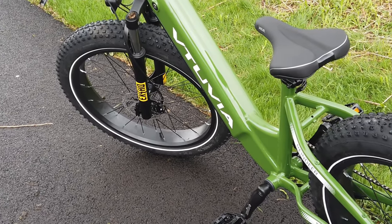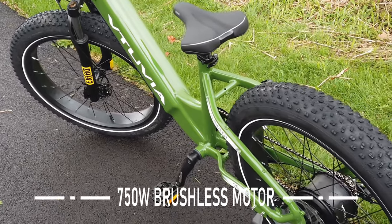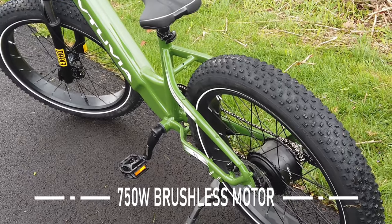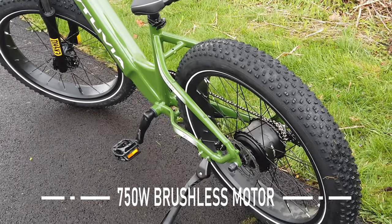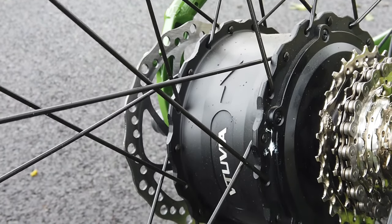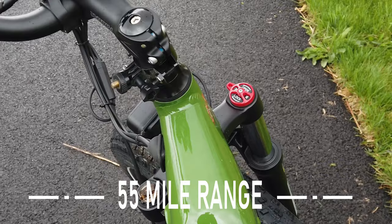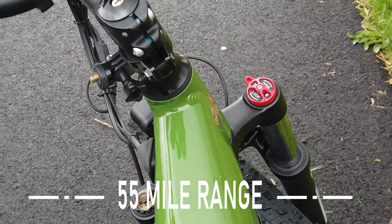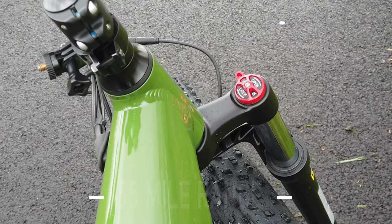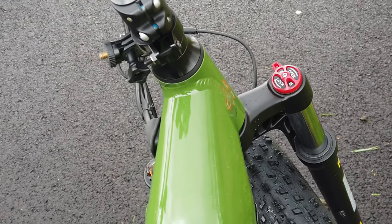It has a 750-watt brushless motor in the rear hub with a peak power output of 1,100 watts. The battery is 48 volts with 15 amp hours. They say that gives you a 55-mile range — basically 40 miles all-electric or roughly 70 miles on pedal assist. Mileage will absolutely vary depending on where you're riding, how you're riding, and what your payload is.